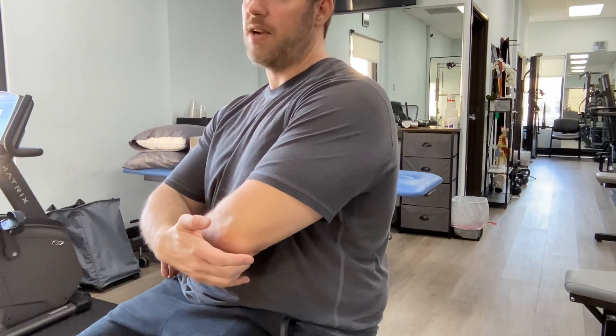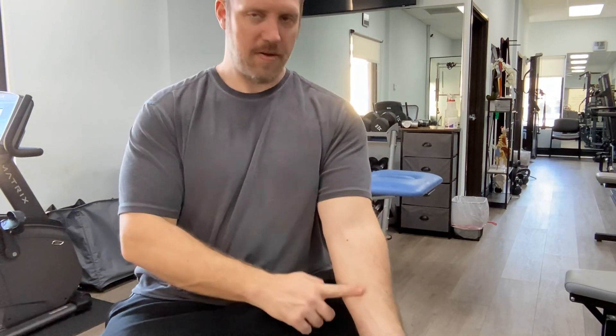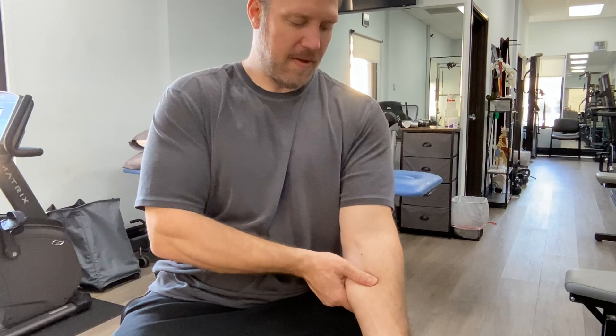The ulnar nerve goes through this area right here. For the sake of this, we'll stay away from that — I don't want to cause any irritation. So we'll stay on the muscular area, the distal part of the tricep. You can also go into the anconeus muscle right here, pushing side to side — side to side is usually the easier movement to do.